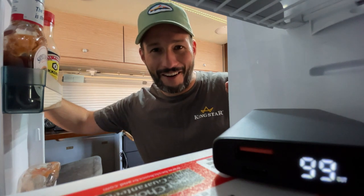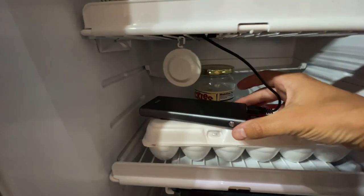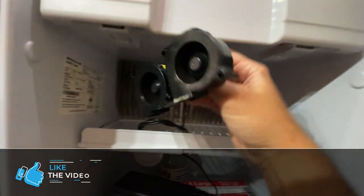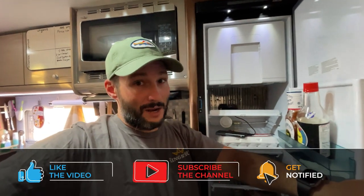Hey guys, what are you doing in there? Come on out, I want to show you something. This is my little fridge fan setup. It's just a portable battery and some old computer fans that I wired together. It's been working really well for the last two years, however I have a little upgrade in mind.